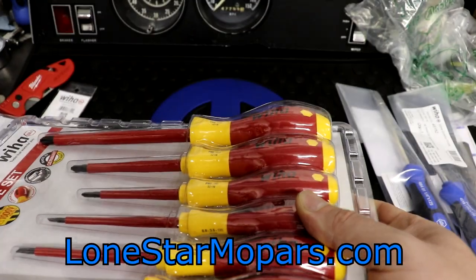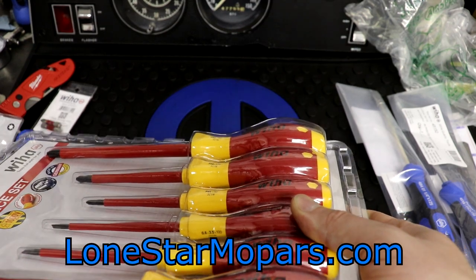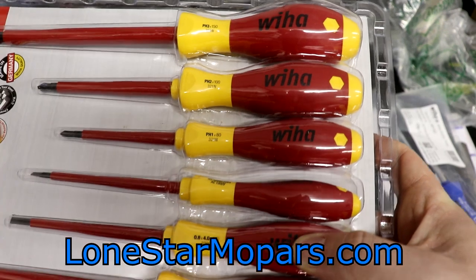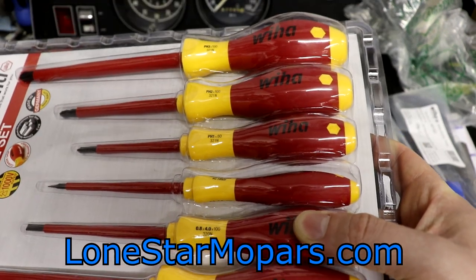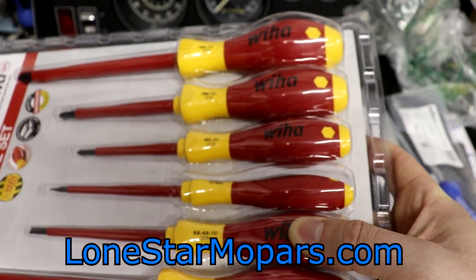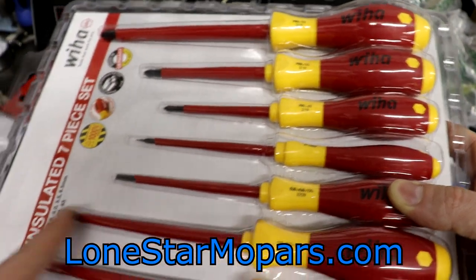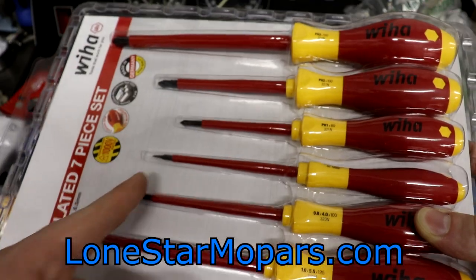This guy here — that's 100 millimeter, really didn't expect that. This one right here is also going to be six inch. Our 5.5 is going to be 125, and our 6.5 is going to be 150. So you can kind of see the steps down on the slotted set very nicely.